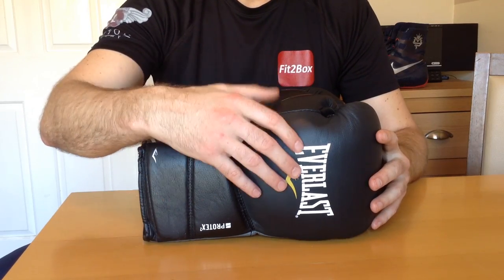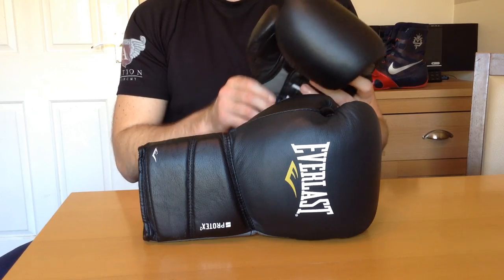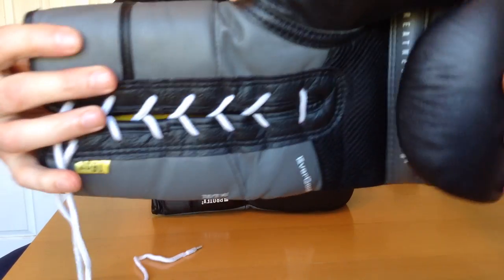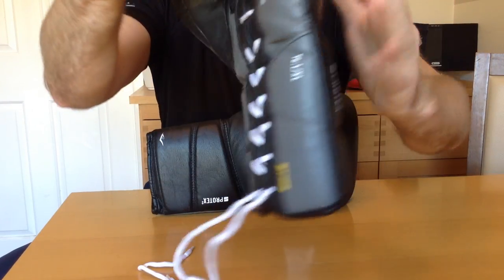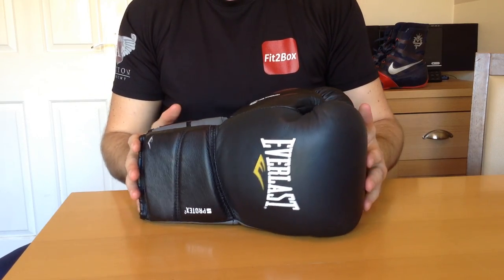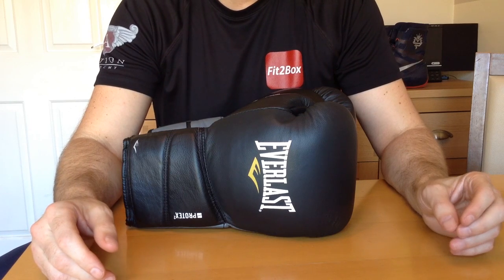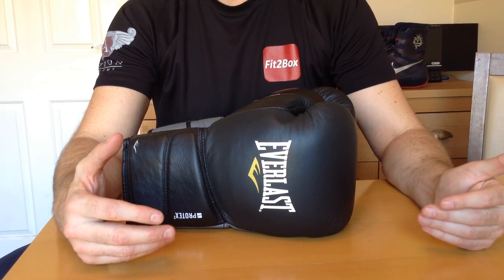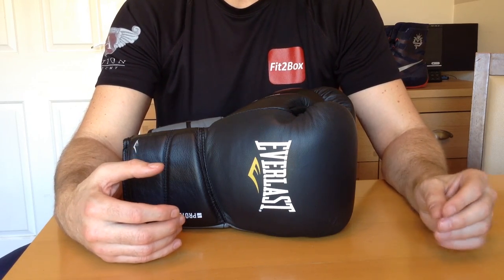These gloves, in the leather, are a nice glove. Even as I was researching this video, I was amazed by Everlast prices for Protex 2 and Protex 3 — I couldn't believe the prices they are asking, and presumably some people are paying those prices. In the UK the prices seem much more in line with what the gloves are worth. They are not the best gloves, but there are some good gloves in there and some poor gloves — I wouldn't say there are any fantastic gloves in there.